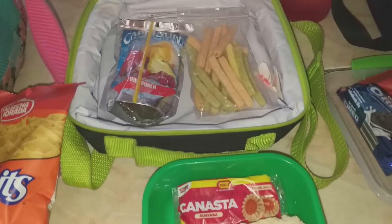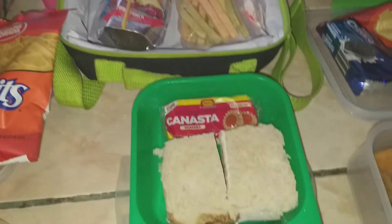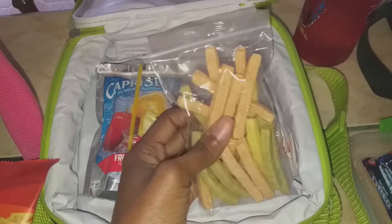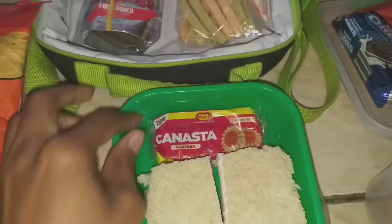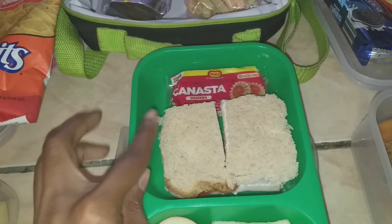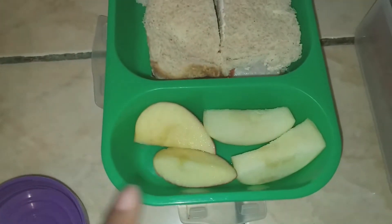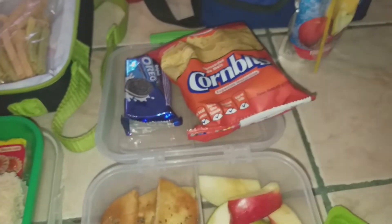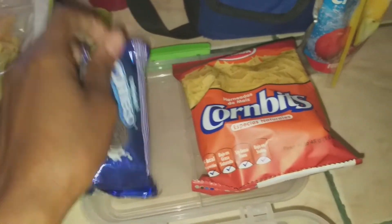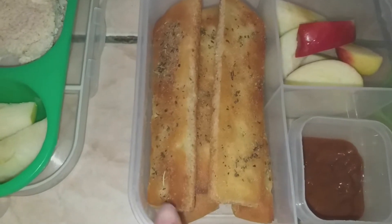My kindergartner has a field trip today to the children's museum — super exciting! He has a Capri Sun, veggie straws, one of these guava-filled cookies, and a turkey and cheese sandwich because out of all the options I gave him, that's what he wanted, plus some apple slices.